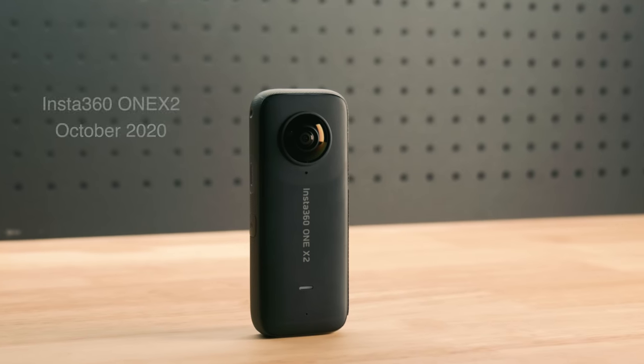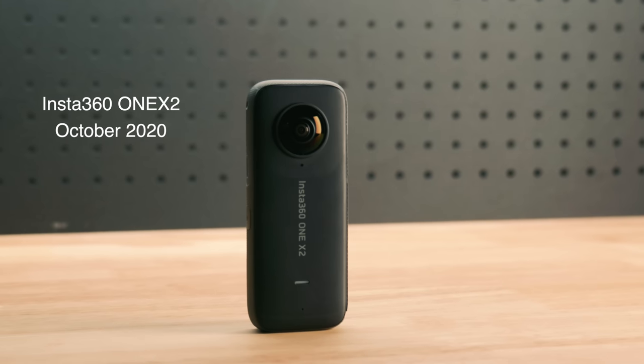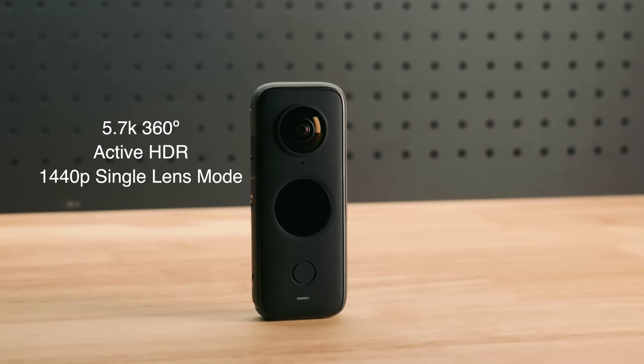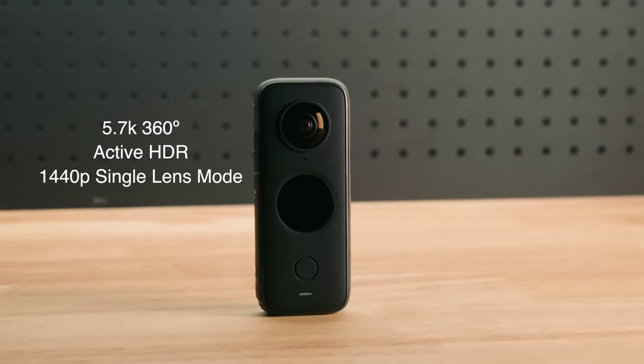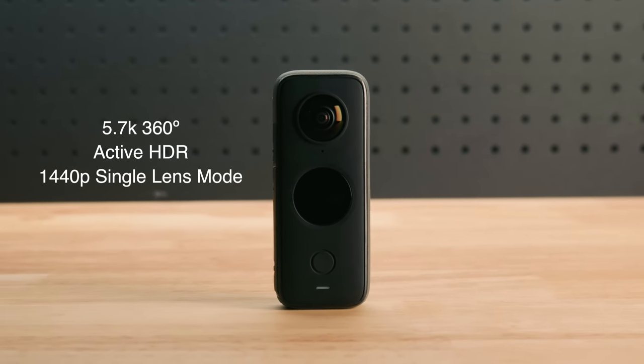First let's take a quick look at the individual cameras. This is the Insta360 ONE X2 which came out in October 2020. It's a compact 360 degree action camera that shoots 5.7K 360 degree video, is pocket size and convenient with a built-in quarter inch mount, and has a single lens capture mode in 1440p.